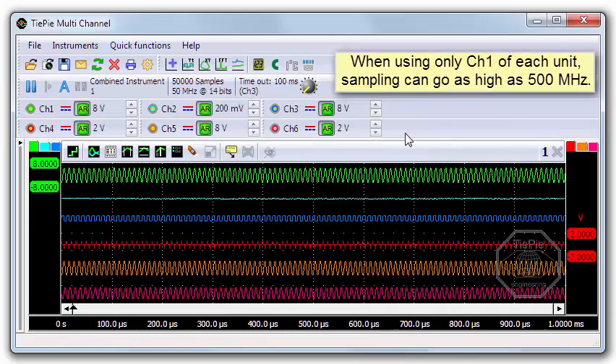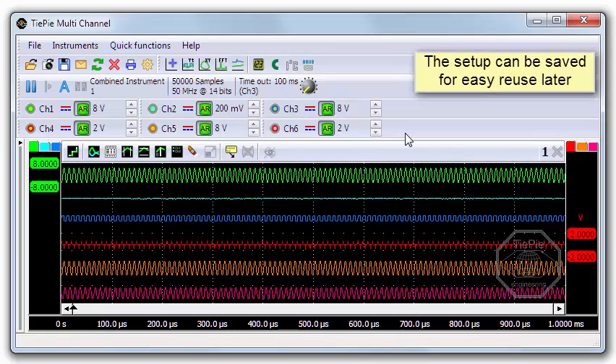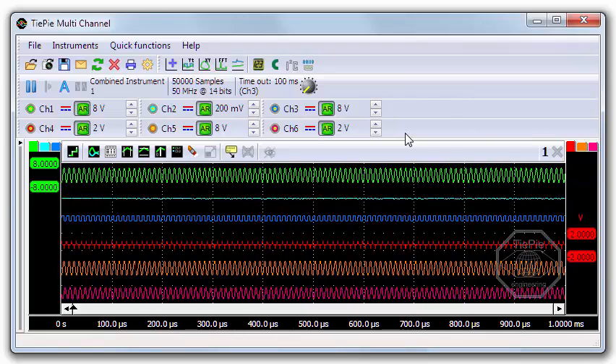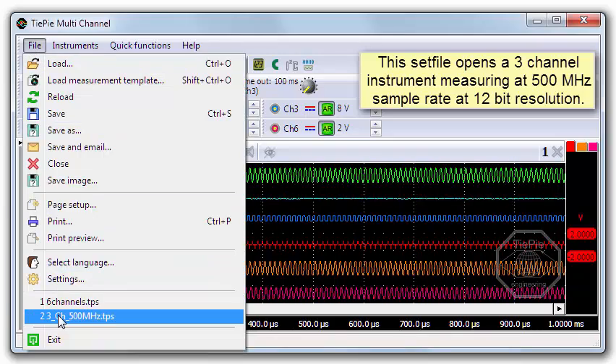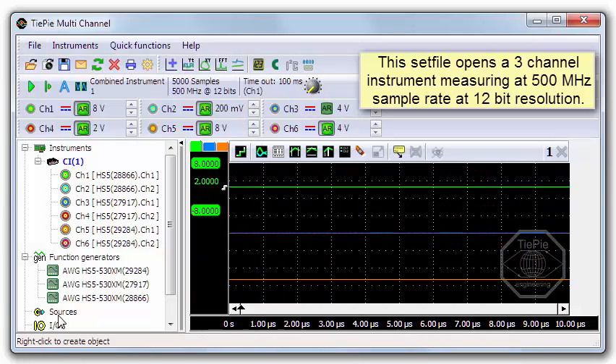When using only the first channels of each instrument, you get a multi-channel instrument that measures up to 500 MHz sample frequency with 0 ppm difference. Save the setup to a file and you can easily restore it later. This set file creates a 3-channel instrument measuring at 500 MHz sample rate at 12-bit resolution.